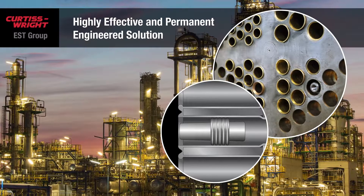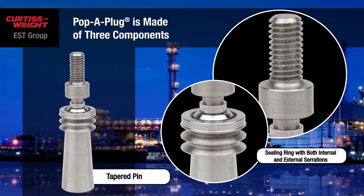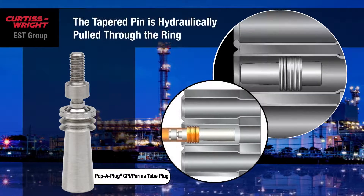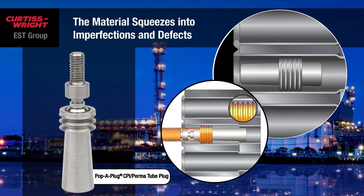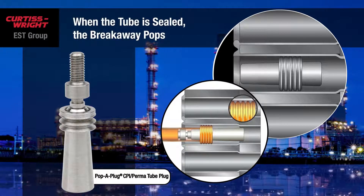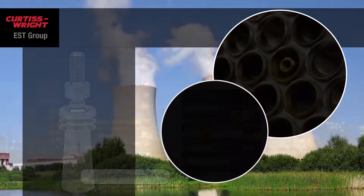Here's how it works. The Pop-A-Plug is made of three components: a tapered pin, an annealed sealing ring with both internal and external serrations, and a breakaway. The tapered pin is hydraulically pulled through the ring, expanding the ring so that the material squeezes into imperfections and defects within the tube ID to create a seal. When the tube is sealed, the breakaway pops, which separates the installed Pop-A-Plug from the installation tooling.